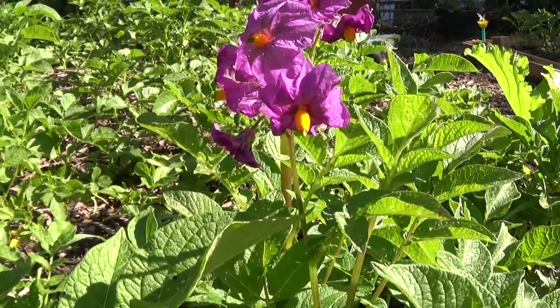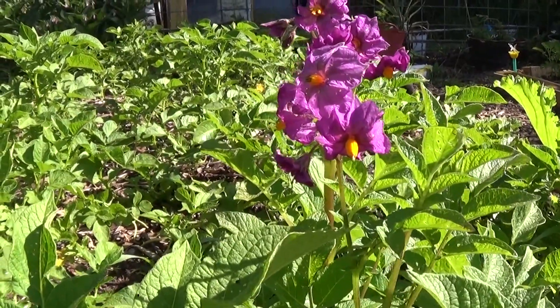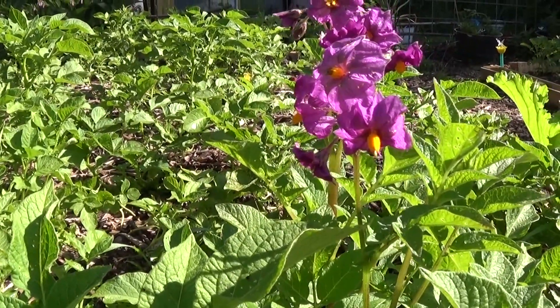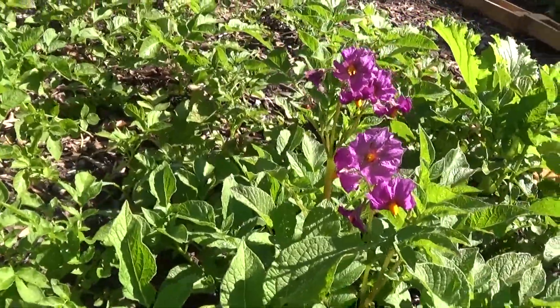I think the sun needs to warm everything up a little bit before they can get to work and get the pollen out, because pollen is too sticky to come out when it's damp and wet, so that makes it impossible to pollinate.